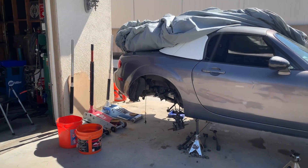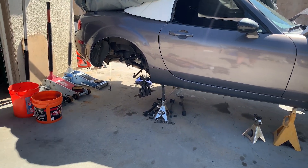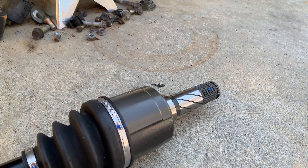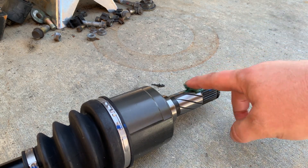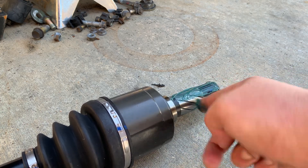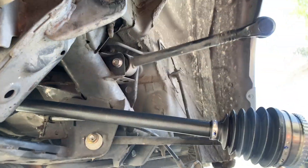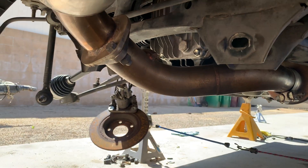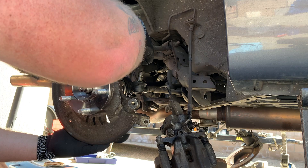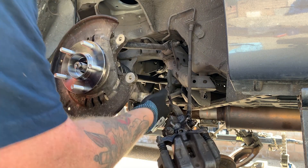I got everything pressed in so it's nice and ready. I'm going to throw everything back on and hopefully have it on the ground in this video. I'm putting a little bit of grease on the end where the axle goes into the diff, just to make it slide in easier. Note: the axles aren't the same length — the longer side goes to the passenger side and the shorter side goes to the driver side.